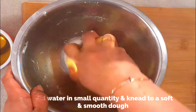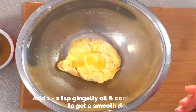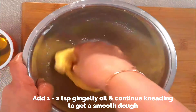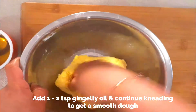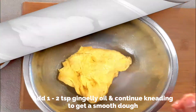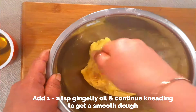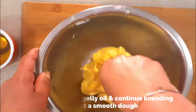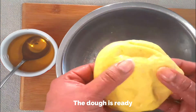Now the dough is almost ready. I'm adding a few tablespoons of gingelly oil and continuing to knead for a few more seconds just to make it a smooth dough. As you can see, it's very soft and smooth and not very tight — that's what we want.